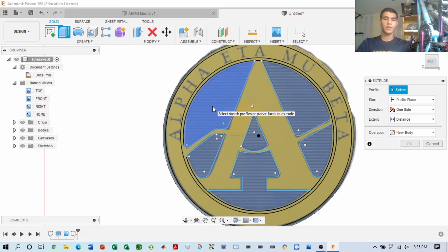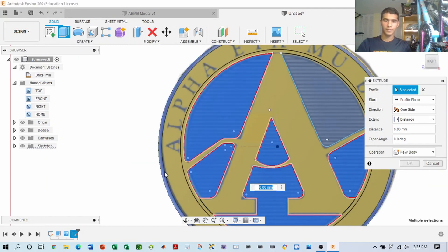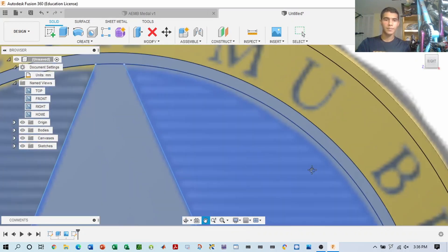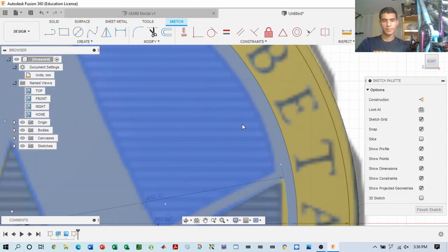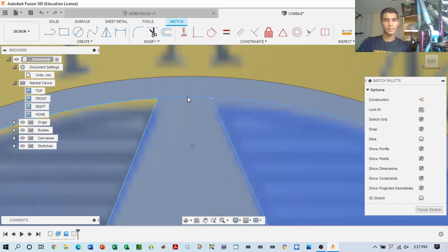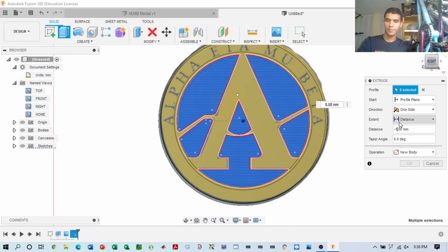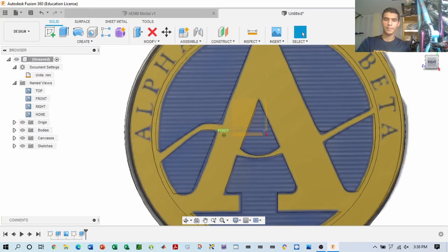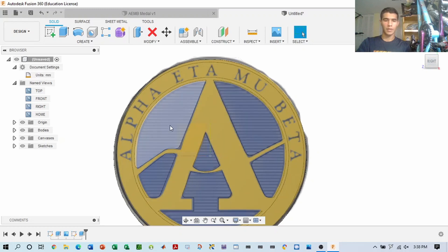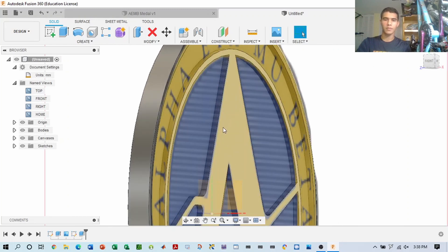We're going to select the areas we want to extrude from the sketch — let's choose these highlighted areas. The finished product will basically, once you look at it, have these highlighted blue regions and this outer ring extruded into the metal, leaving a relief impression of the A.